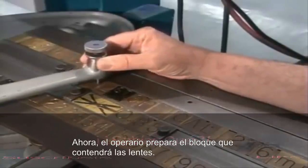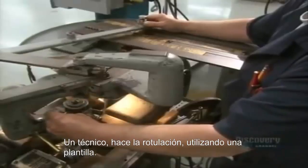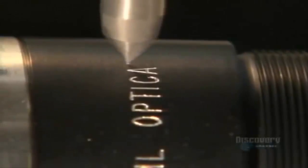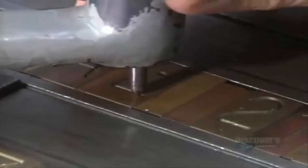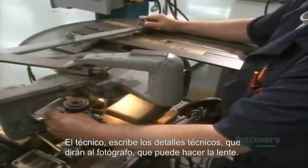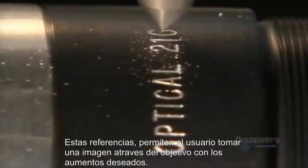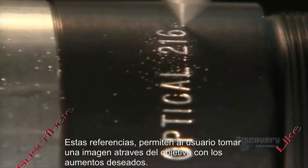Next, they prep the barrel that will hold the lenses. A technician traces out lettering using a stylus attached to a sharp tool that engraves information onto the lens barrel — technical details that tell the photographer just what the lens will do, such as focal length, the F number, and the size of the aperture opening. These reference points allow the user to pull a picture into focus at the desired magnification.